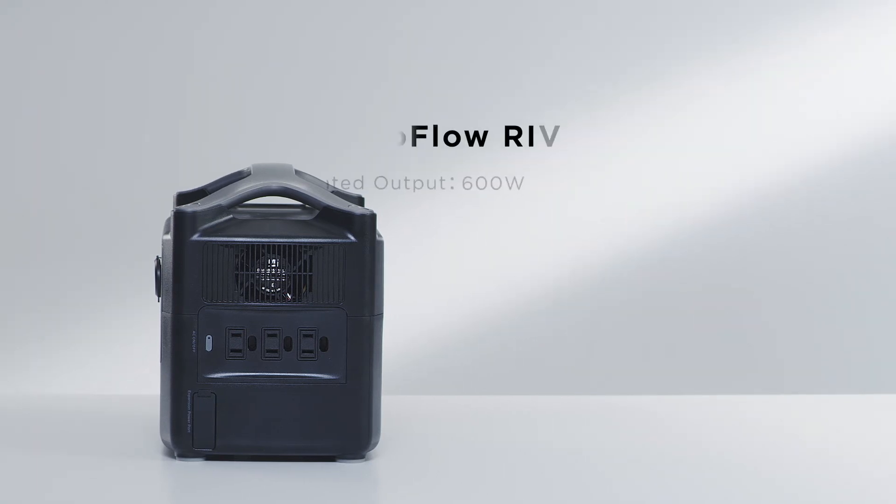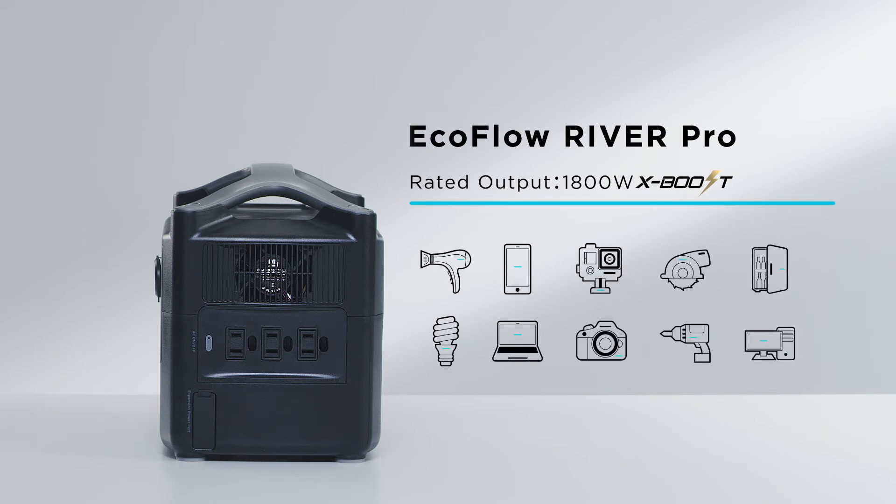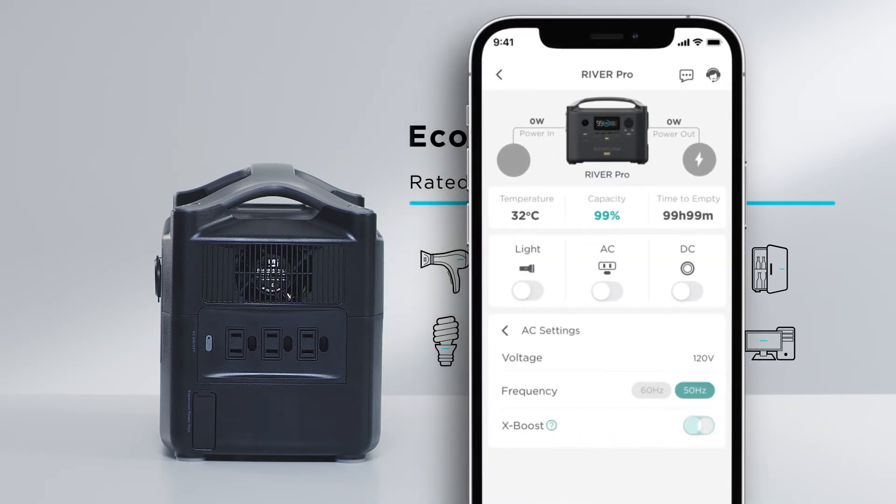The rated output of the River Pro is 600 watts by default. With EcoFlow X-Boost technology, the River Series can power devices up to 1800 watts, such as hair dryers, kitchen appliances, and tools. For optimum performance, use X-Boost with devices below 1200 watts. Appliances have been tested on a case-by-case basis. X-Boost can be controlled with the EcoFlow app.